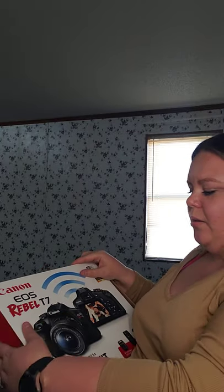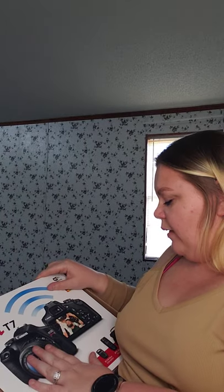This is the Canon Rebel T7. I know that there's the T8 and the T8i and all that, but this is the one that my husband and I decided would work best for now.